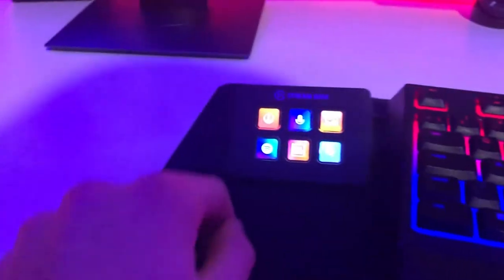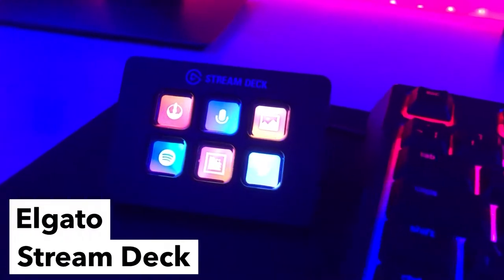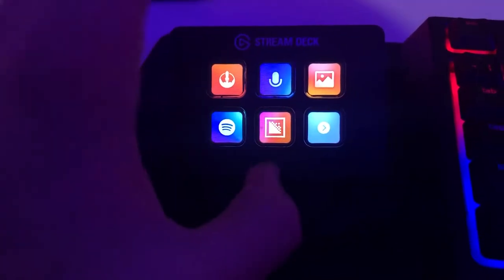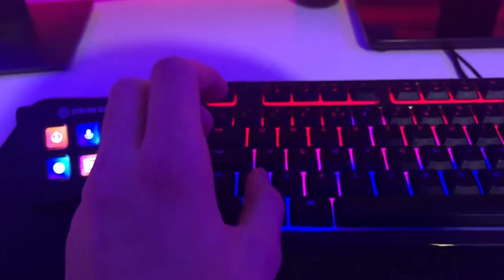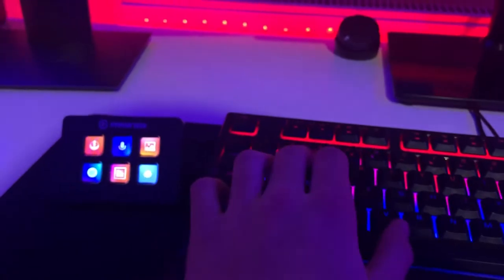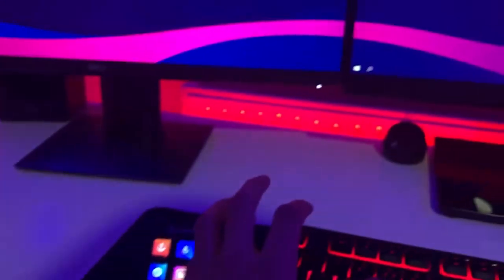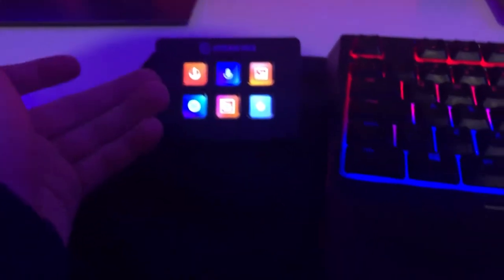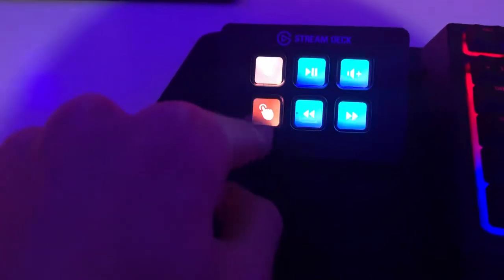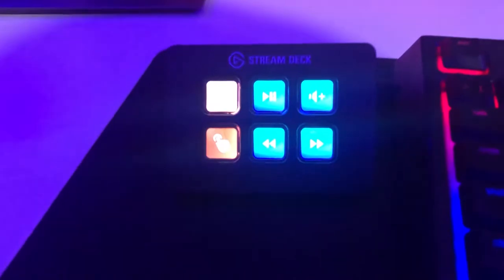Over here we have the Stream Deck Mini. This was about £80 and I can't explain what a lifesaver it is. For example, this button does the exact same as a screenshot shortcut — so instead of fumbling with the keyboard mid-game, I can just tap it quickly. I've got loads of folders set up since I have the smaller version, and one of the main ones I use is Spotify. Ten out of ten, I'd recommend it.